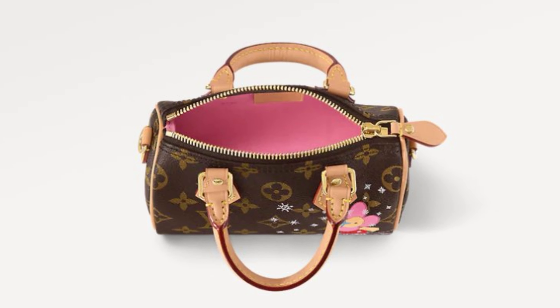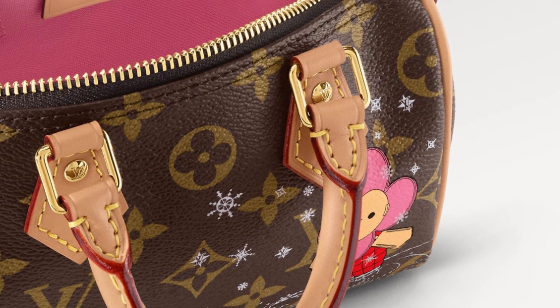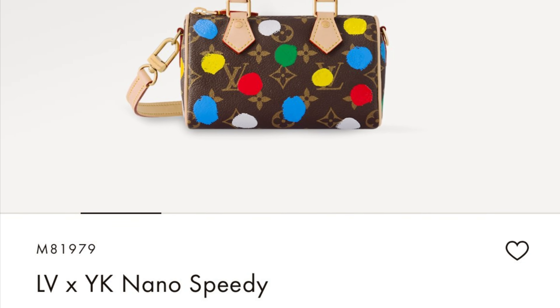Hi everyone, welcome back to my channel. In today's video I will share with you five types of Louis Vuitton handbags I would like to avoid. You can also watch my previous video where I talked about the five types of Chanel bags I would like to avoid. So today we will talk about Louis Vuitton.